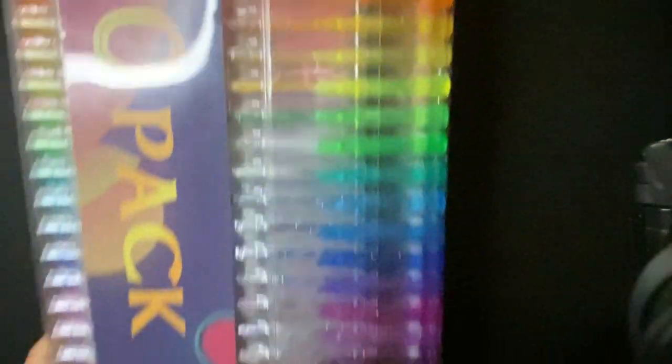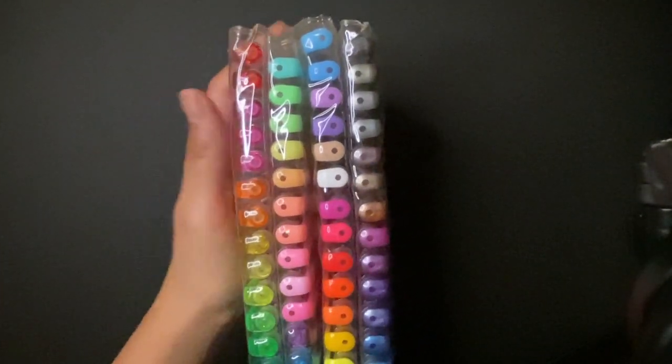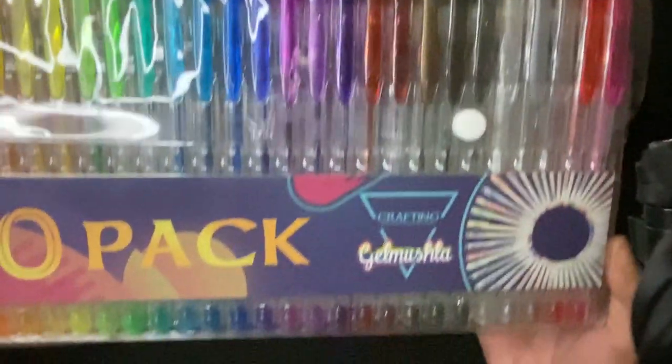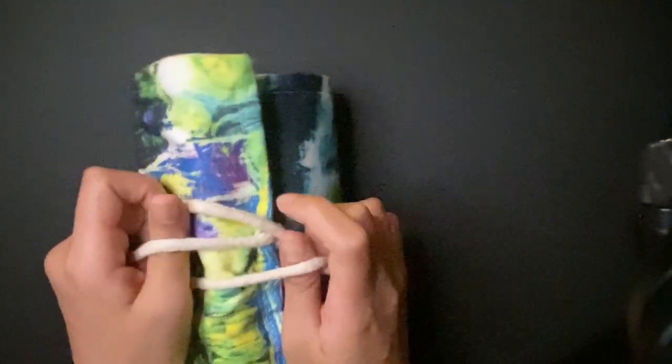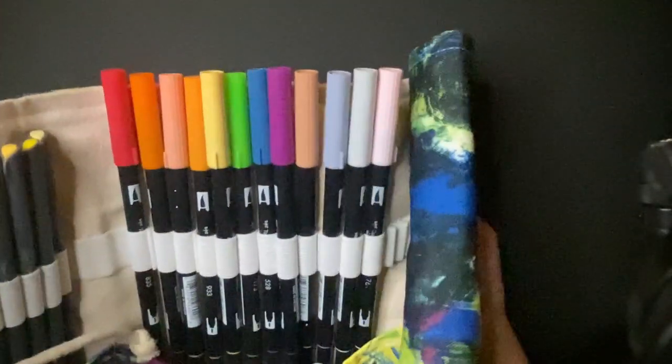I also have the 120 pack of gel pens — it's too big to fit in and showcase. I don't know why I have them; they add to my collection, I guess. I also have my fine liner set, and an extra dual marker set I never finished — I think this is the 36 set. I'm also collecting some dual markers at the moment.